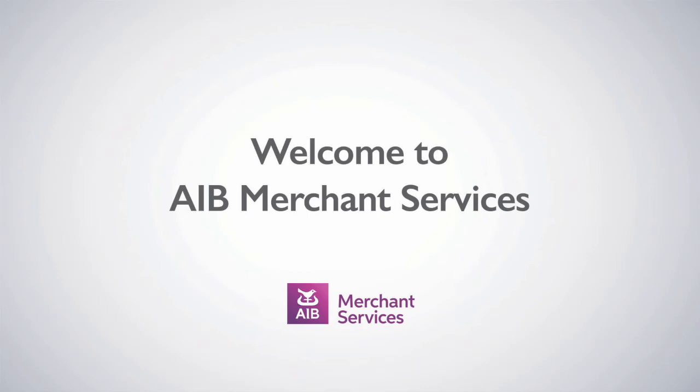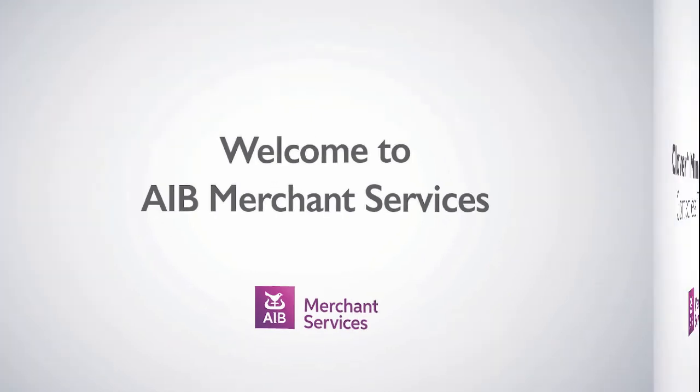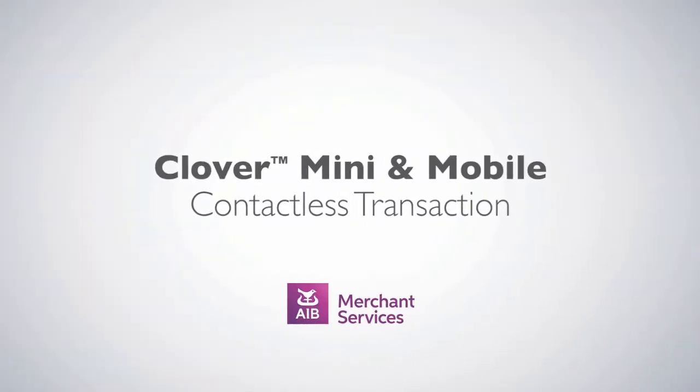Thank you for choosing AIB Merchant Services as your Payment Service Provider. In this video, we'll be looking at Contactless Transactions.